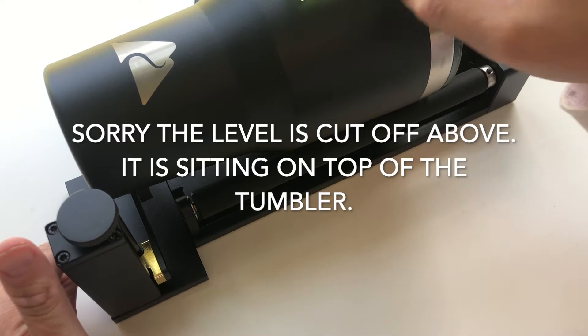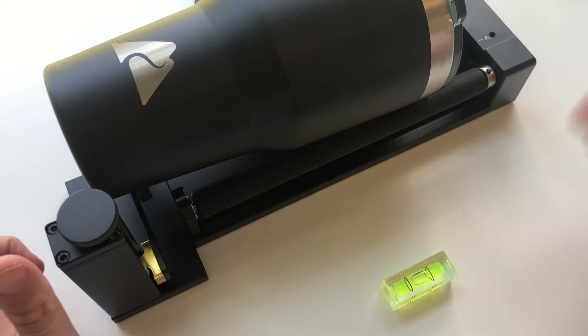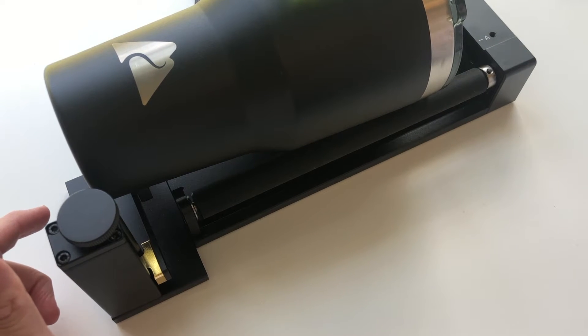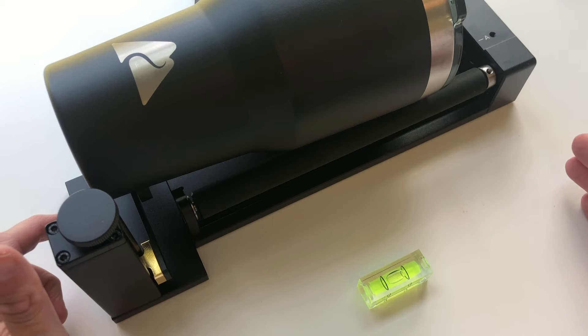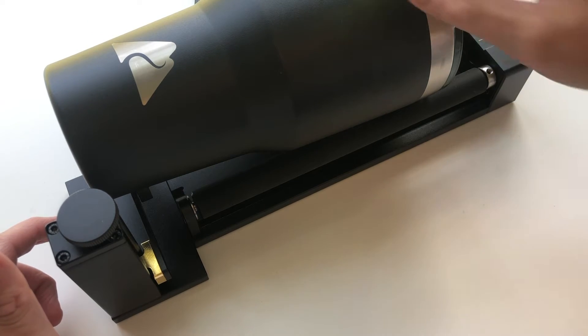Whenever you're using the rotary tool, it's super important that everything is level. My table is pretty level, but just make sure your table is level before you start using the rotary tool. Because if your table is not level where your M1 machine is, then the leveling on the cup is not going to be accurate.